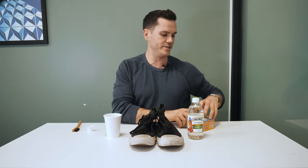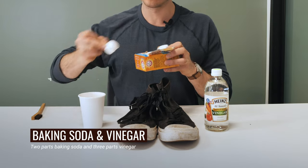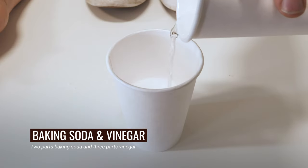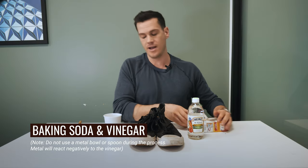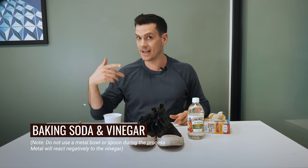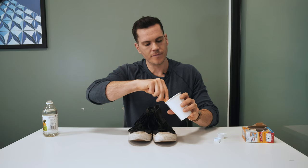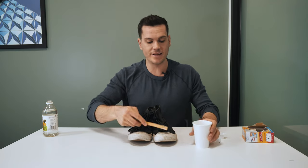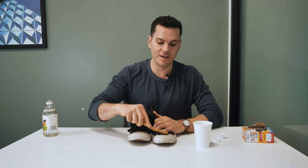The idea here is to use two parts baking soda to three parts vinegar. It's really important to note that you don't want to use a metal bowl or metal spoon to mix it up, because the metal reacts with the baking soda and vinegar and makes it less effective. The baking soda is also slightly abrasive because it's powdery, which helps enhance the cleaning properties.